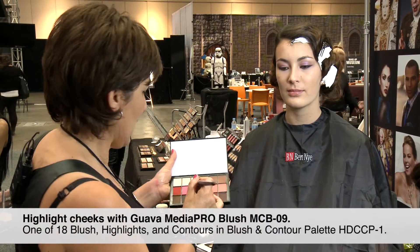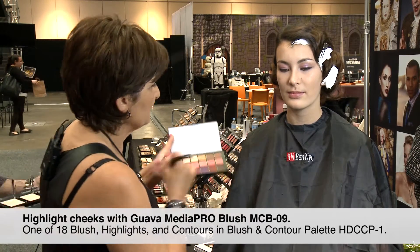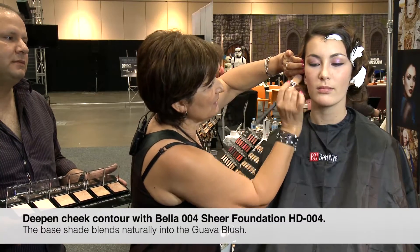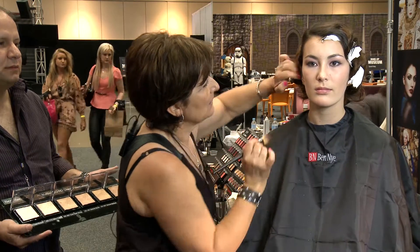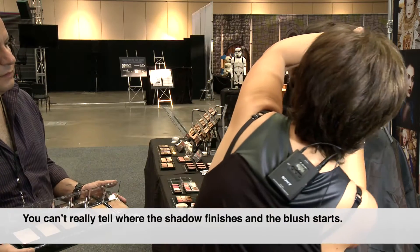I love cream blushes, so I'm going to add a bit of that color. I use the darker foundation to create the shading and blend it into the blush, so you can't really tell where one finishes and the other one starts.